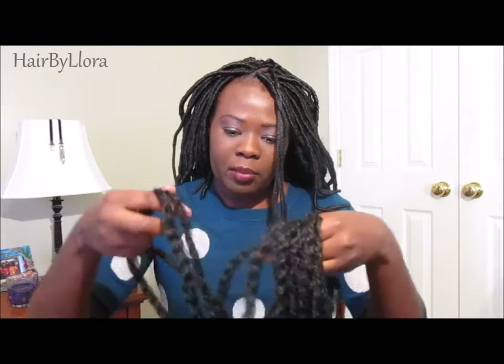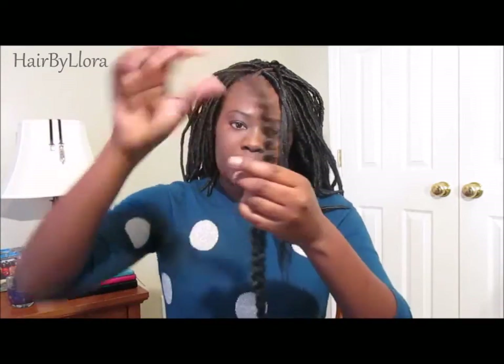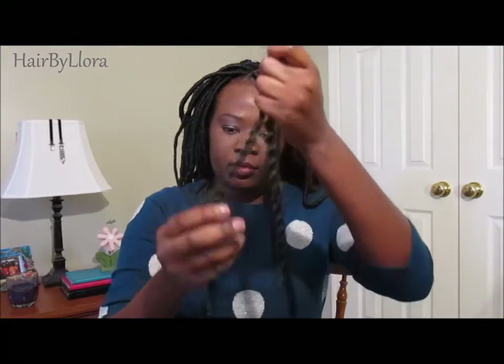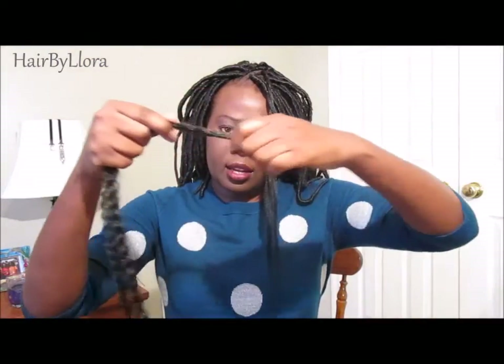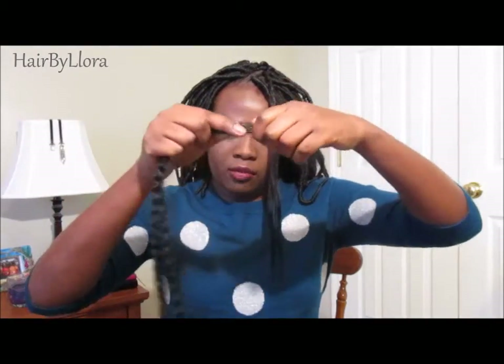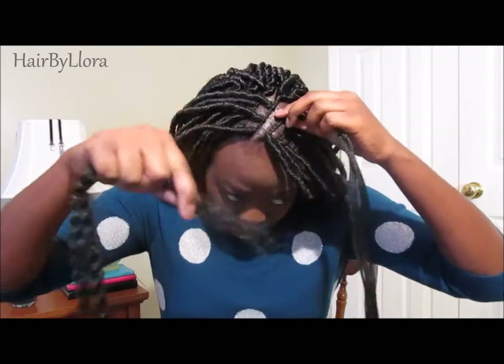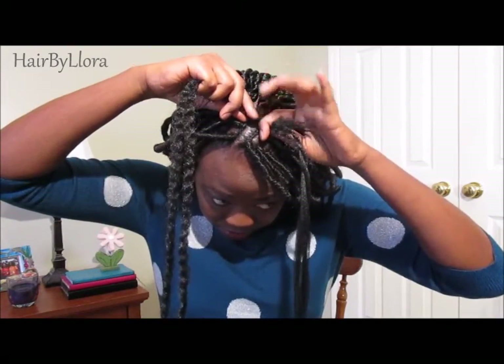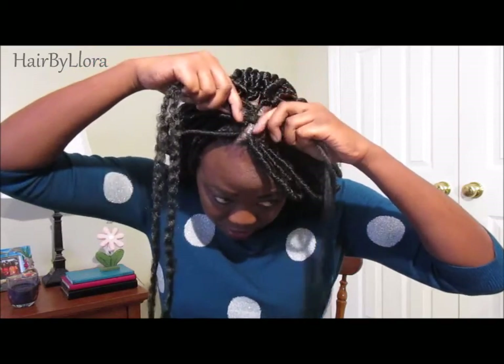I'm now going to grab two pieces of the Kinky Twist hair and make sure they are kind of even, like that. I'm using the full length of the Kinky Twist hair — I'm not cutting it at all. Then I'm going to get about two inches of the hair and place it like that. You can see it sticking out right there, and begin to wrap the twist.